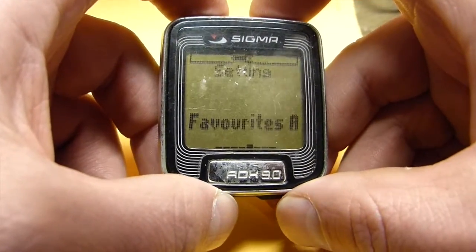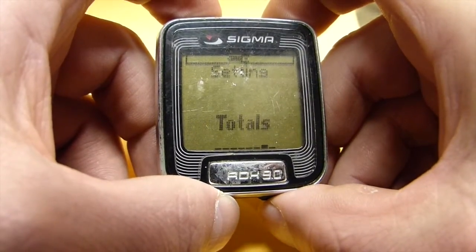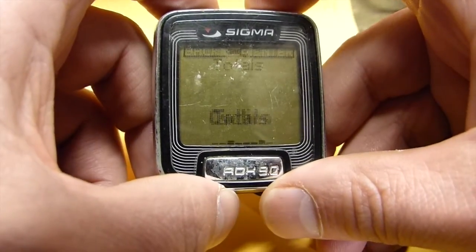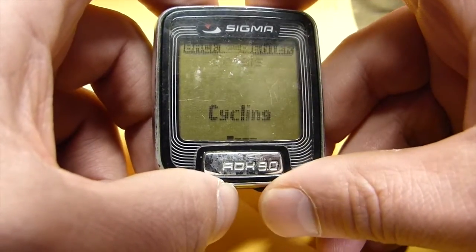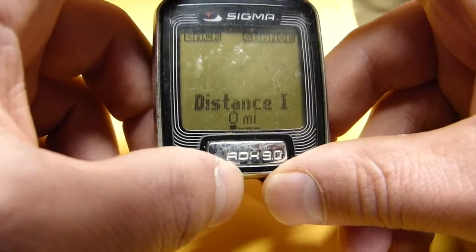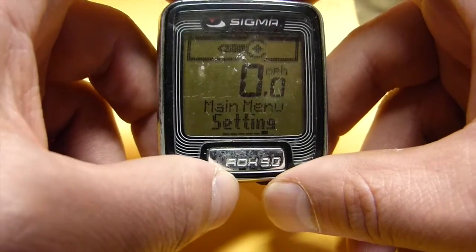Favorites — I am not going to touch that; it is what shows up on your screen. Favorites B is also what shows on the screen. Totals — you could set how many miles you have if you wanted to retain them from prior years, but I don't do that so I will leave the totals alone. So now my computer is all set up to go.